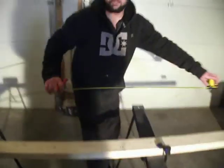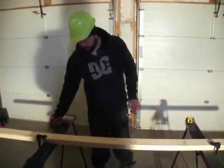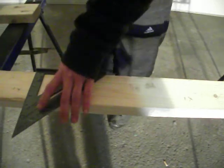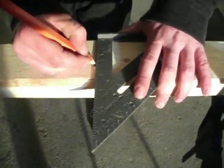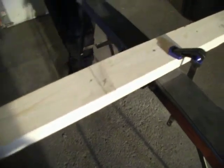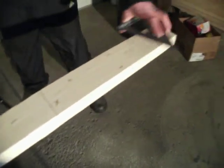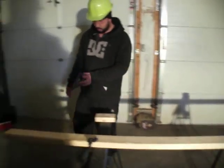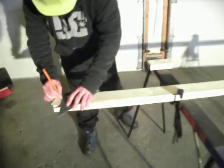Now I'm going to take my carpenter's square — a quick square — which has a ledge so that it rests right on the back side and you can just slide it back and forth. That way you get a nice 90-degree angle where you need your stud to be. I'll run through and mark all these studs out, so I've got the full line all the way across with the X's in place on the side where the stud needs to be.